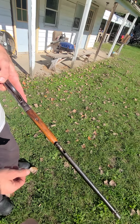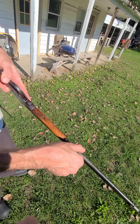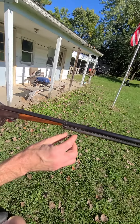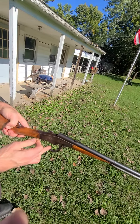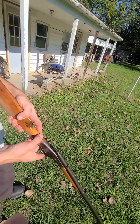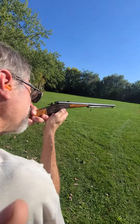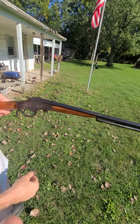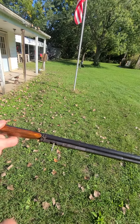Now you're thinking what the hell? Dust cover slides shut. To load it, you pick the gun up, the bullet drops out, you open the cover, drop a bullet in, close, cock the hammer, fire, and as you can see you get a bullet dangling off of the ammo tube.